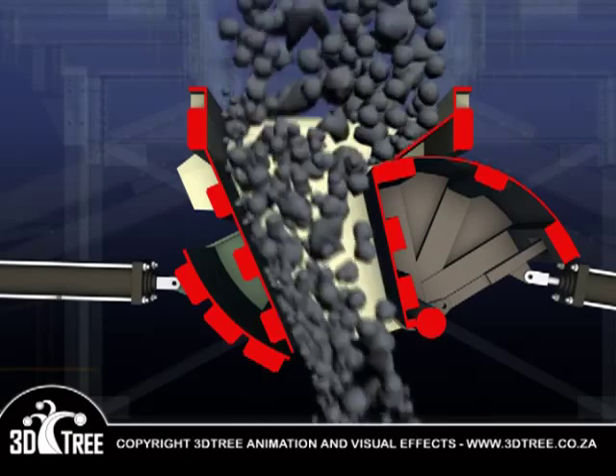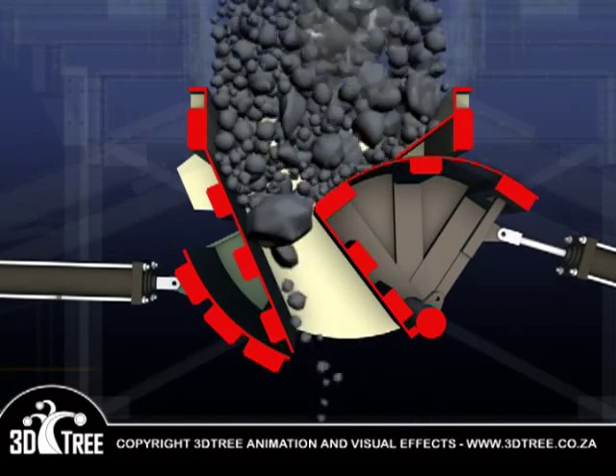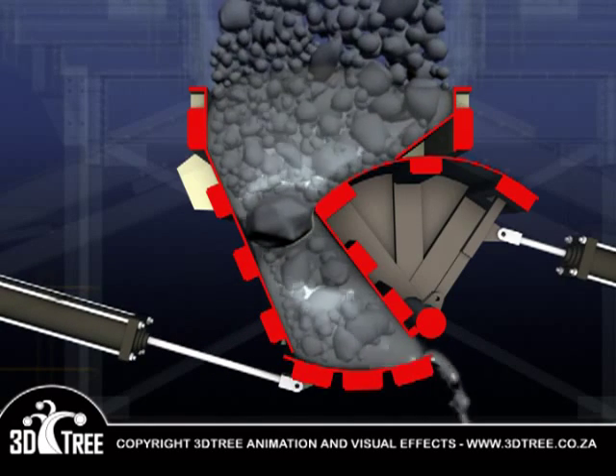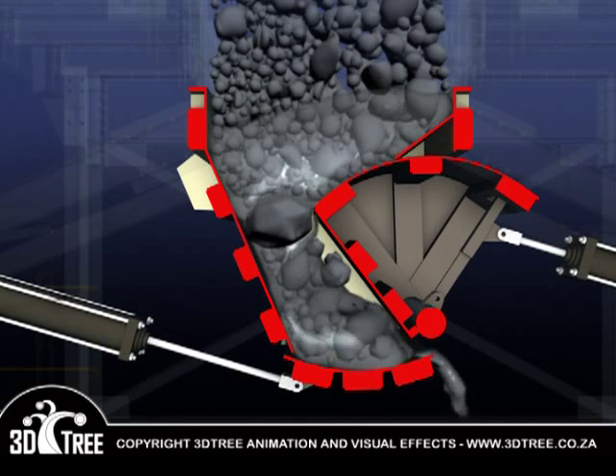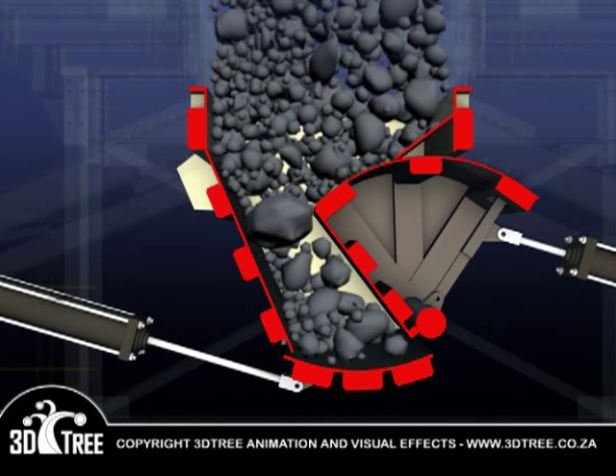If anything goes wrong, such as a mud rush, the primary door slows down the rush and the secondary backup door shuts it off completely. Spillage is minimized and the danger to equipment and workers below is contained.